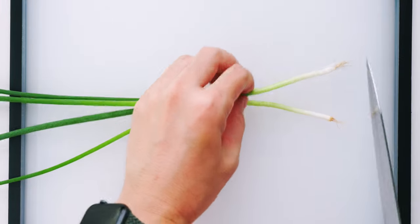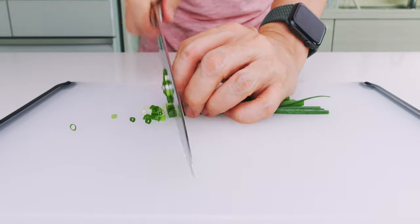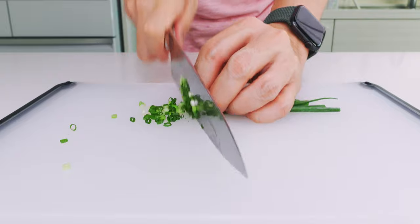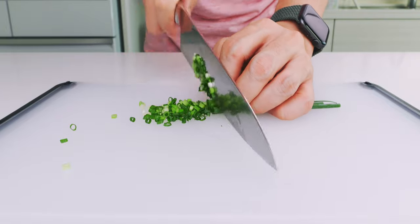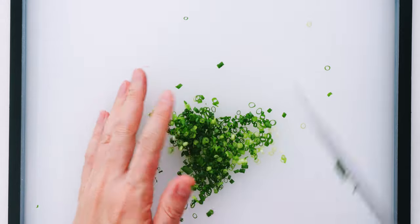Next, I'm going to chop up our scallions to use as a garnish. We have these really thin scallions called bannonegi here in Japan. But if the scallions in your country are too thick, you can mince them up, or you can use chives instead.